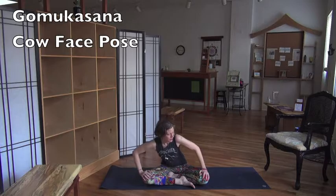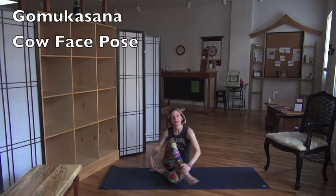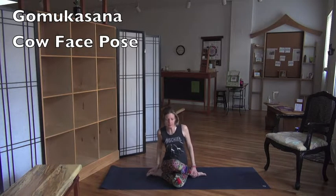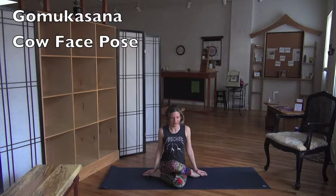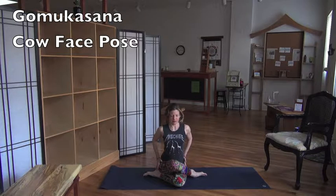I'm going to take my right knee under my left — I'm mirroring it — stacking the knees. So this is a shoelace pose, it's a double hip opener. Find your hips. So good.